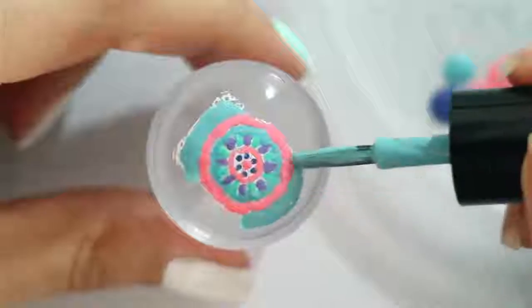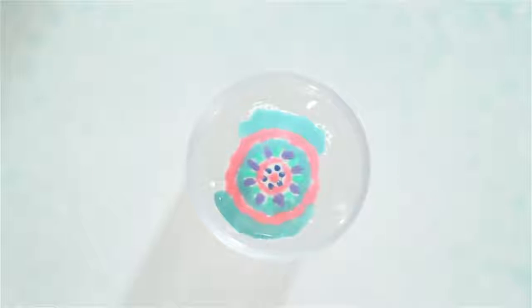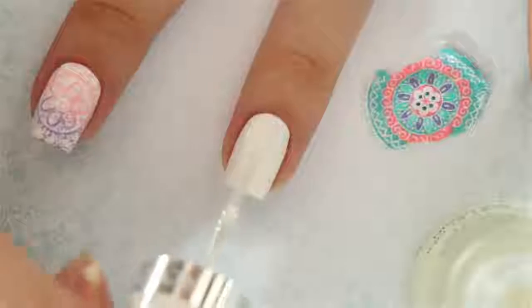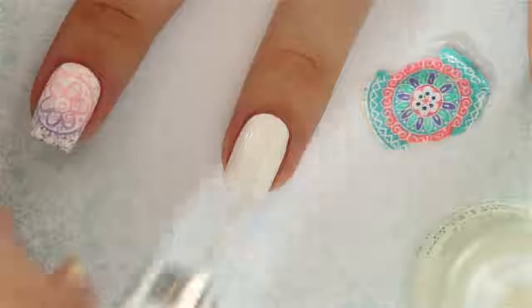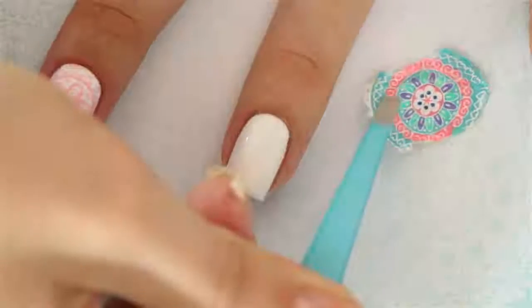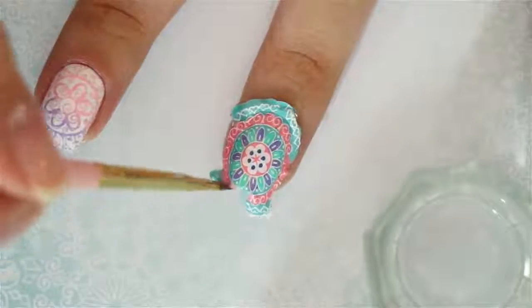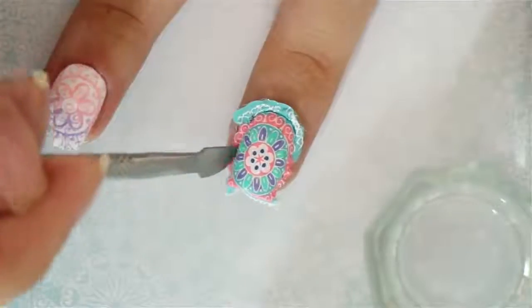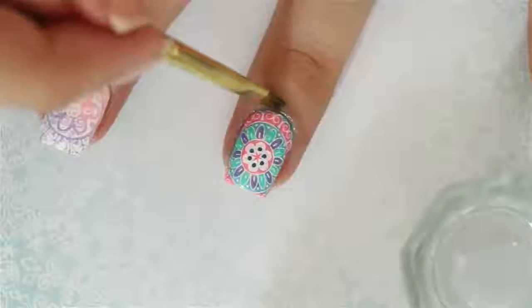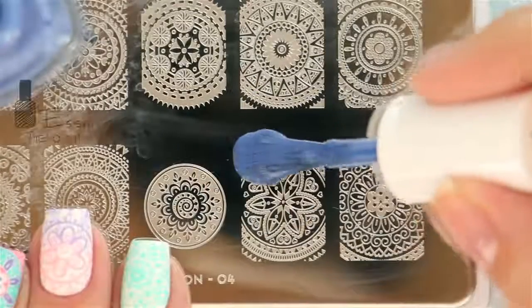After the colors have dried, add a top coat and wait about 15 to 30 minutes until it's completely dry. Then you can go ahead and peel it off using tweezers. To apply your stamped decal, first paint your nail with a top coat, and while it's wet, place the decal over your nail and press it down gently. Remove the excess using a combination of a brush dipped into acetone and a cuticle pusher. All done!